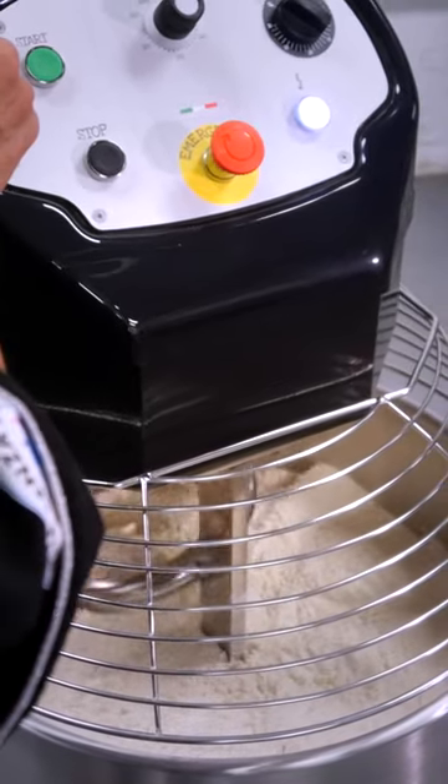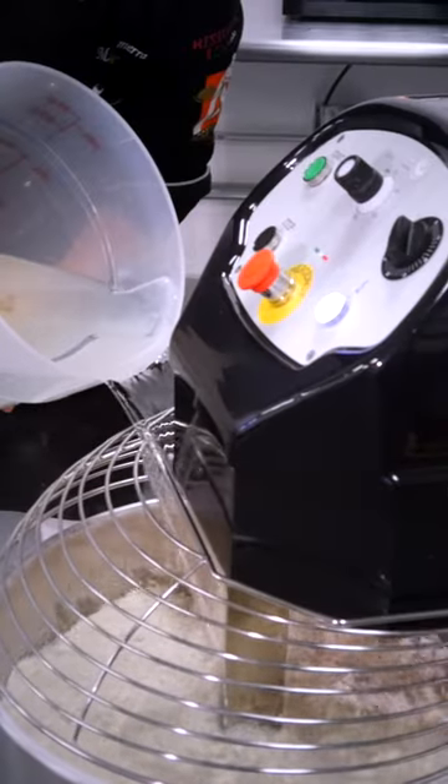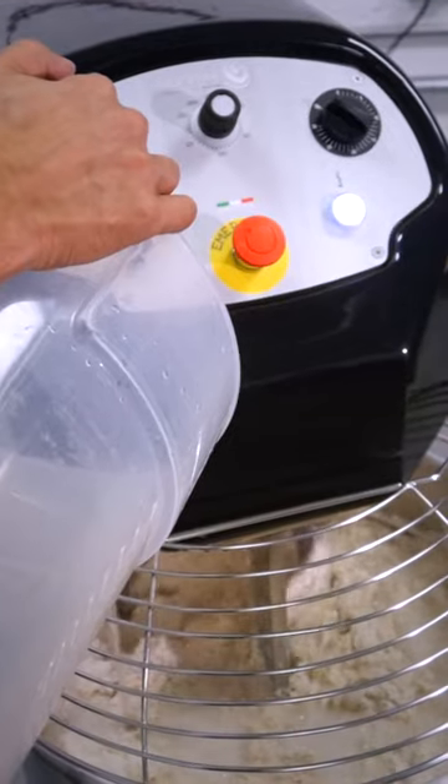This works like a power sponge — it absorbs and releases power when the mixer needs it. This device allows you to work by RPM from 70 up to 210, giving you great flexibility for any kind of dough, and it does that with just a single phase outlet.